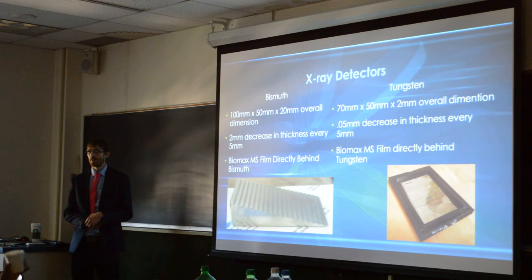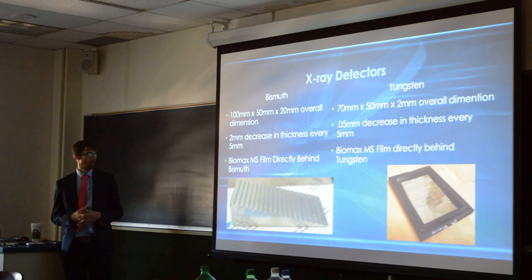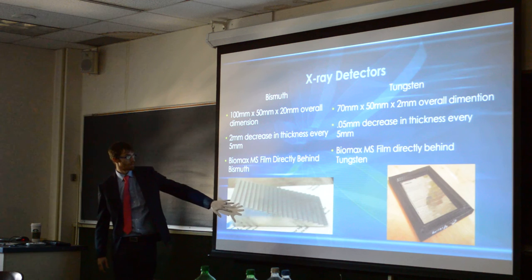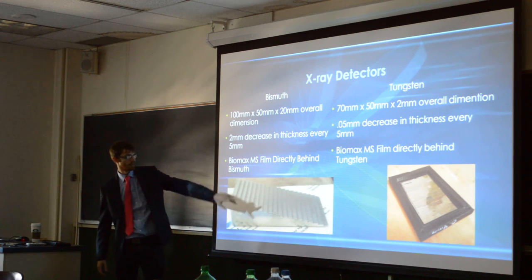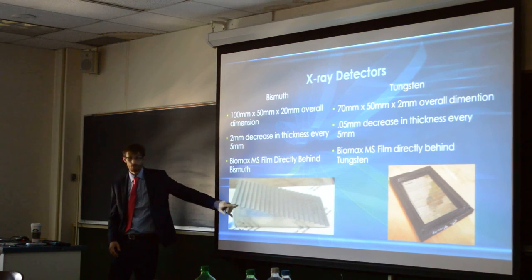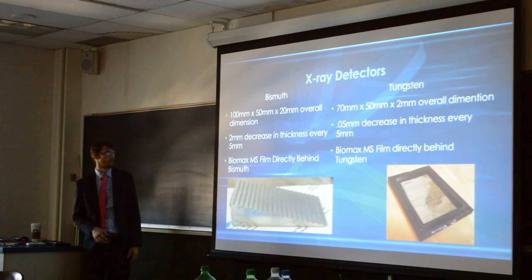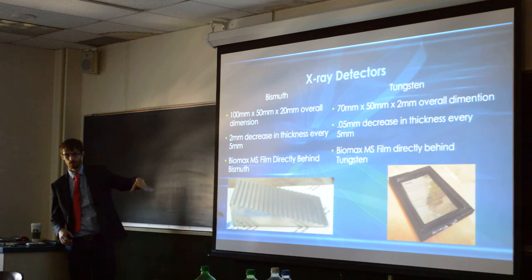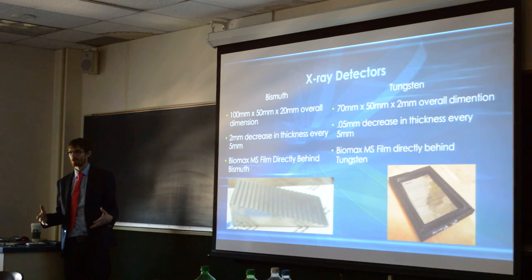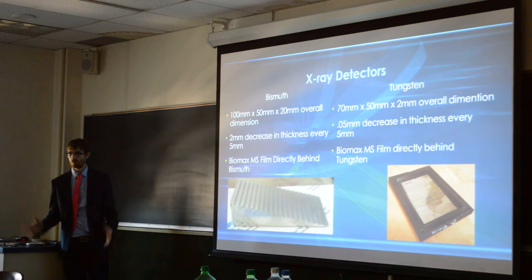Because of that, we're using films — standard X-ray Biomax MS films. This is my third trip to Reno, and we've been tweaking how we're doing this each time. This time we decided to try a transmission and absorption type of experiment. So we used a bismuth wedge and a tungsten one that I made. The steps are a millimeter, and they're five millimeters in width. The total thickness of the bismuth was two centimeters. The total thickness of the tungsten was only two millimeters, but tungsten has a lot more absorption and the transmission is a lot less.